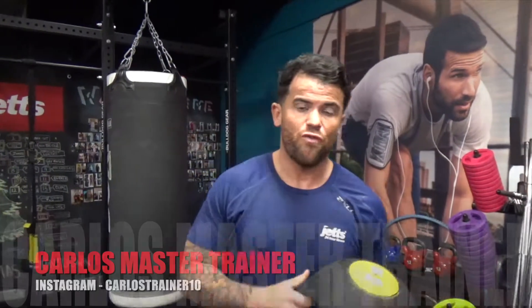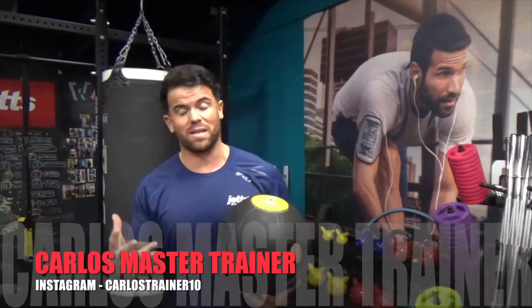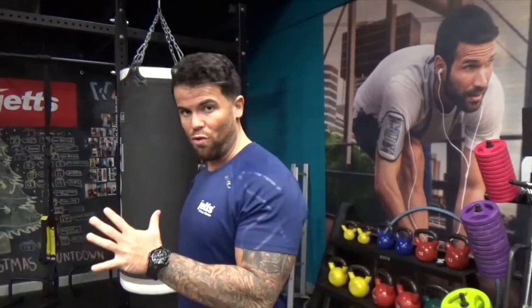Hi guys, it's Carlos the Ultimate Fitness Trainer. Thanks again for watching the video. Today I'm doing a video about four main exercises — exercises that we see being done in wrong form a lot of the time.